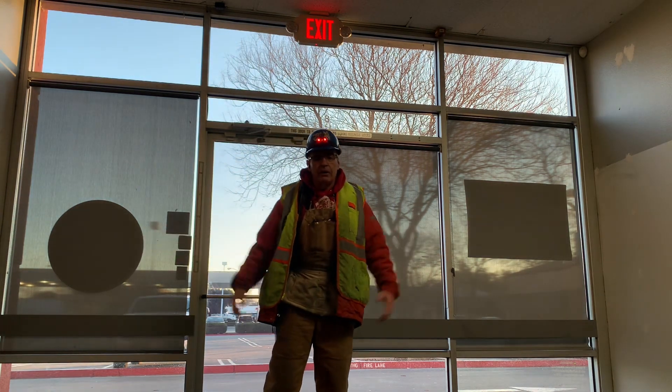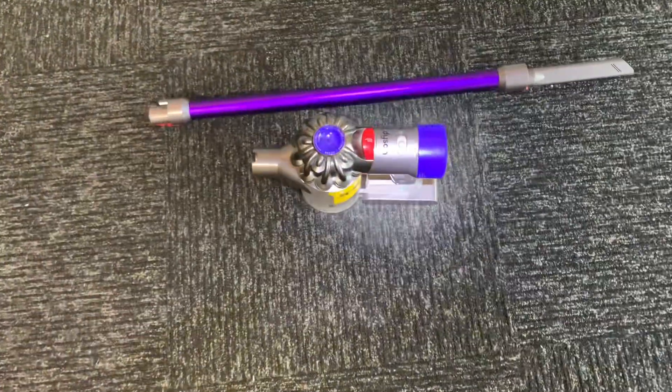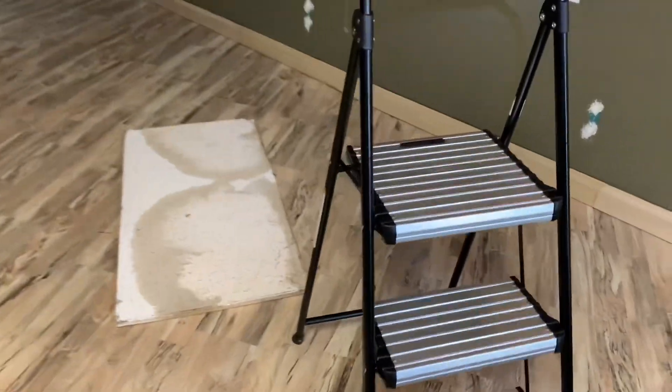Well, howdy ho good neighbor! Today, like I just said, we are unloading fire sprinkler heads — they're loaded full of water, but we need to unload them full of dust. Let me get out my good light. I borrowed my wife's tools — don't tell her. This little vacuum cleaner is going to make it easy. That Dyson is a good brand — that's a lot of money right there. I also borrowed her little ladder from Costco.